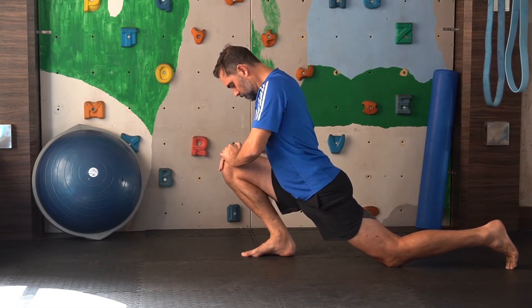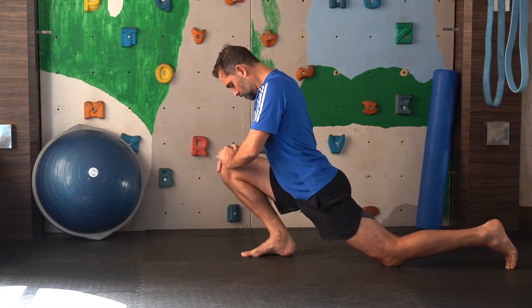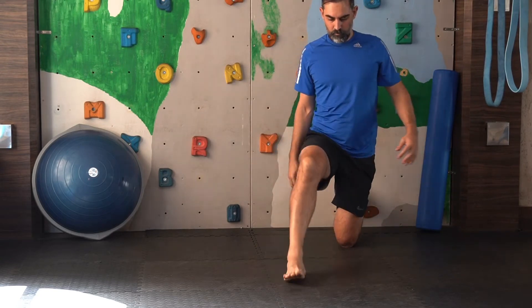You need to get into a lunge position and then progressively push your knee as far over the front of your toes as you can get it without lifting your heel. You want to keep the heel flat on the floor at all times.